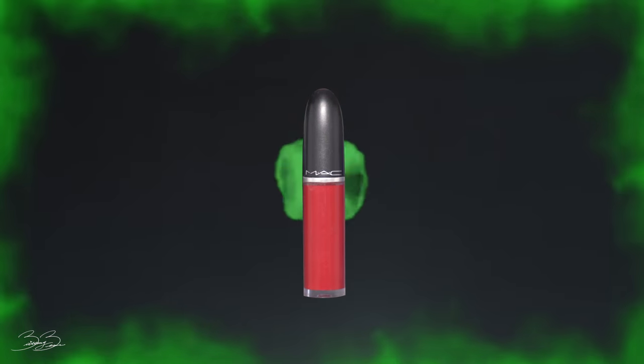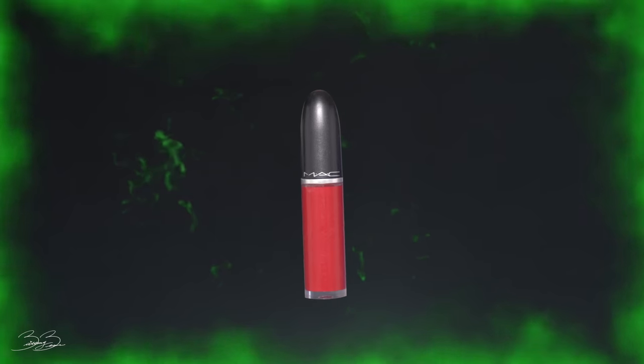Then taking a MAC lipstick in the shade Dance With Me — it's like a rich red — I'm going to apply it onto my lips.